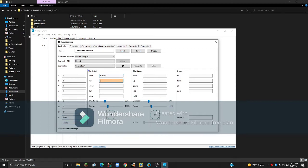Then you can set the inputs for your controller. Map plus, minus, the directional inputs, and stick directions. If you're on an Xbox controller, you may run out of inputs, so for any remaining ones just assign a keyboard key. Then click Save and you can close out of this.